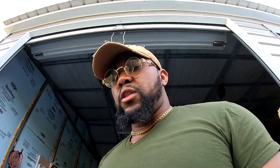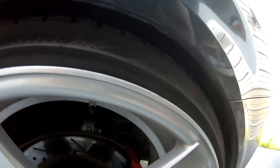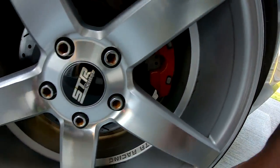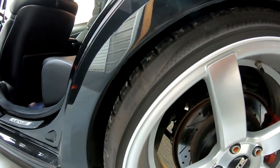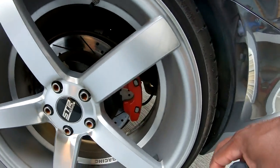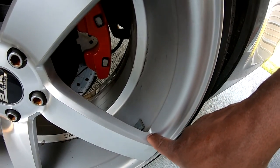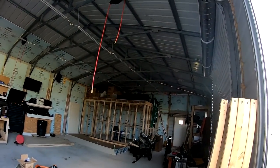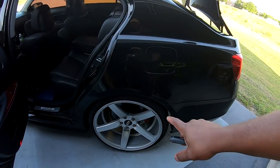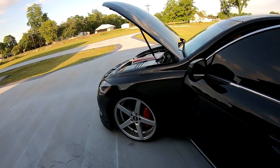I recently had Vossen CV3s on here. The problem with them is they had stress cracks — I had them for about a year and they cracked on the edges of most of my rims, hairline cracks. They didn't separate but I saw the stress cracks. I didn't hit any bumps or potholes or anything.